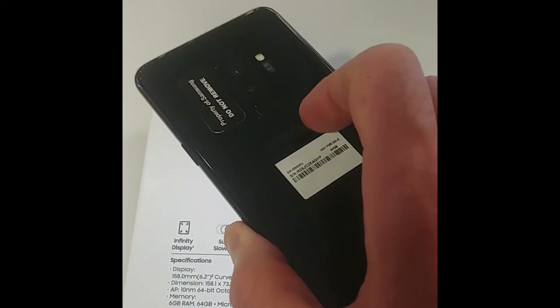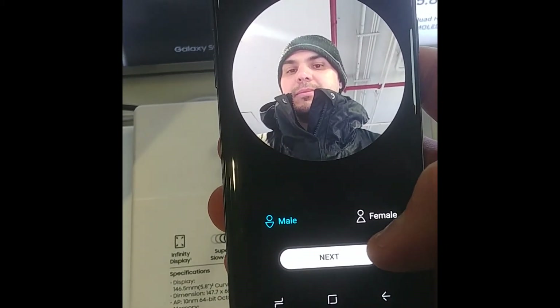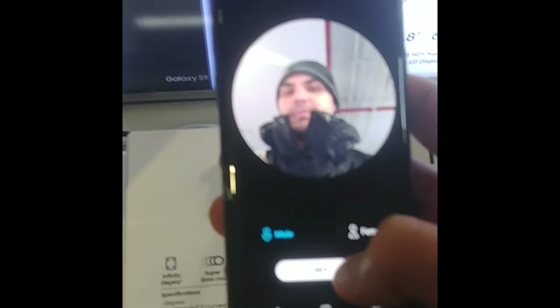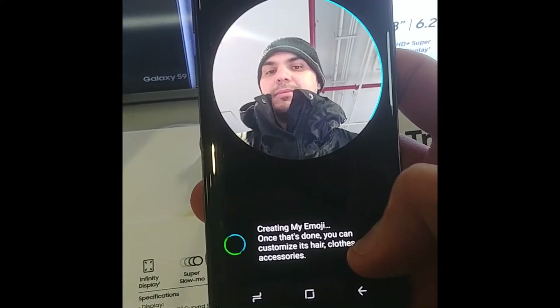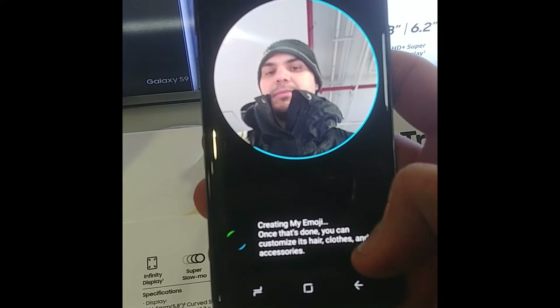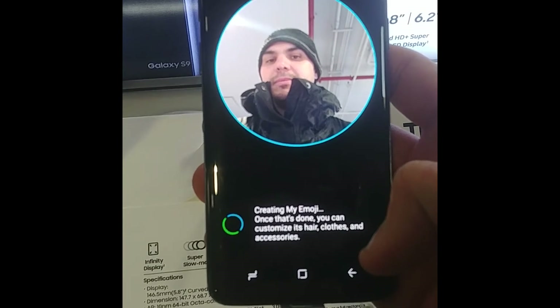I also got a chance to check out the AR emoji, and I'm not that impressed — it definitely does not look like me at all. The facial recognition was not on par with the iPhone; it just did not match up with what I was saying.